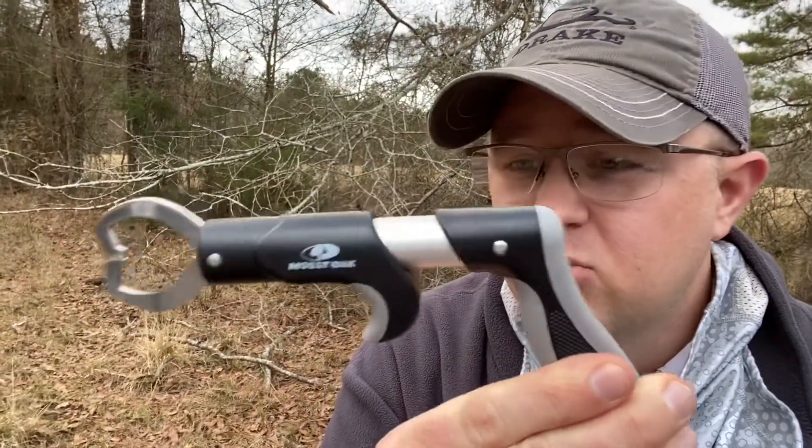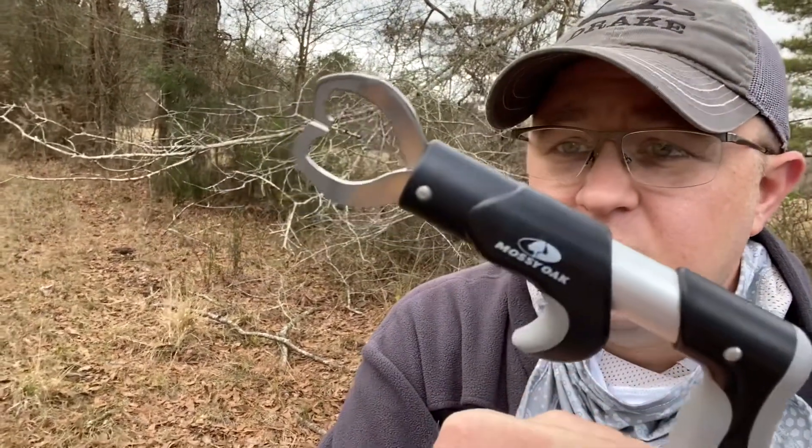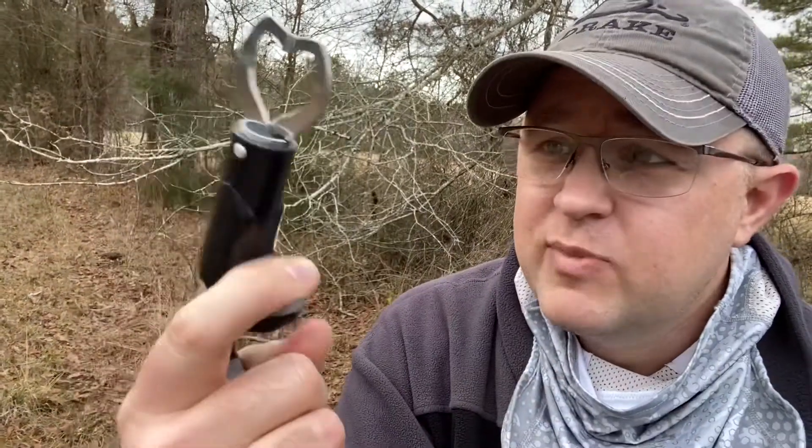Look at these beauties right here — these are what I really love, especially when you're holding a fish with a mouthful of teeth. If you have a catfish that really wants to clamp down on your hand when you're trying to take the hook out, these bad boys are going to get it done for me.